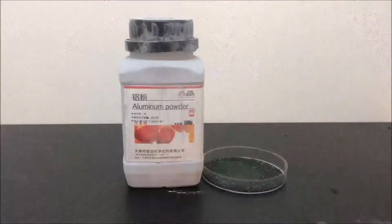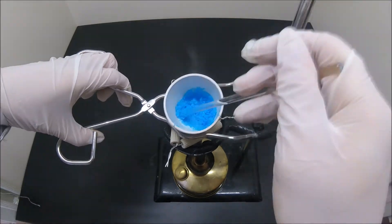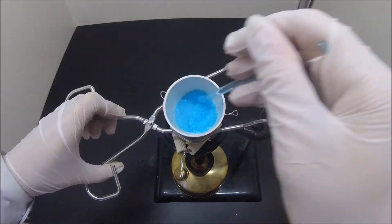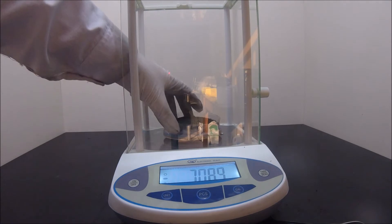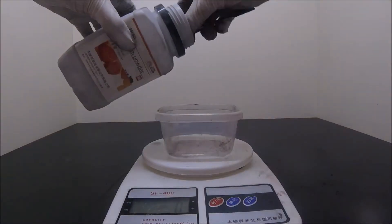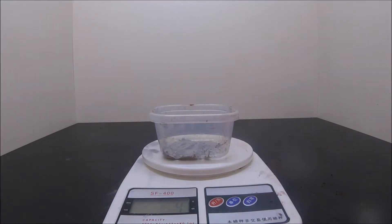To start things off, only two chemicals are needed. The aluminum powder was bought online, and the copper oxide was prepared by the thermal decomposition of copper sulfate. I will leave a link in the description once it's uploaded. Here we have 11.7 grams of copper oxide from the last experiment. After some simple calculation, about 4 grams of aluminum powder is needed for the reaction.